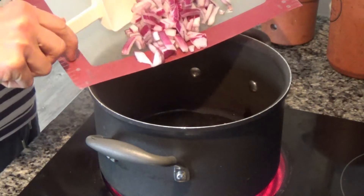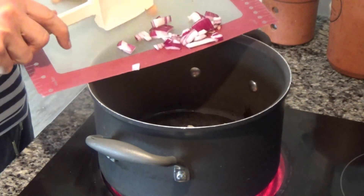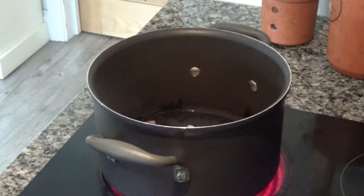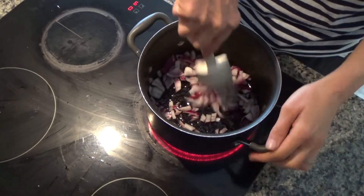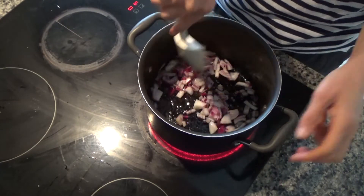I'm going to add in one sliced and diced onion. I've peeled, sliced, and diced an onion, and I'm just going to fry this now until it becomes soft — sort of translucent, see-through basically.